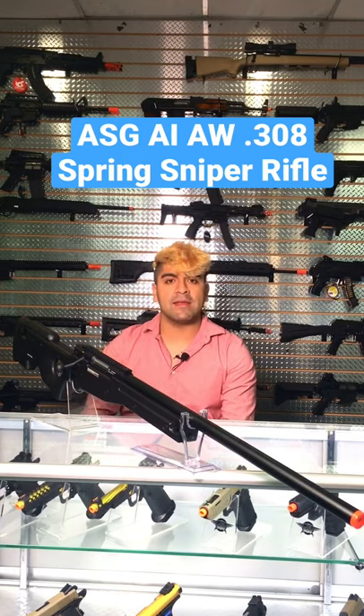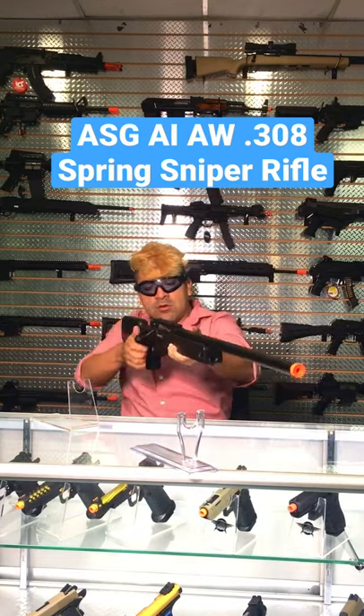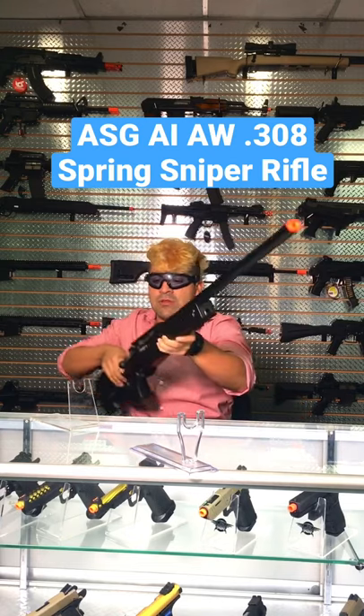Let's go ahead and test fire this. The magazine is already inserted. That trigger is actually very light, so it's not going to require a whole lot of force to pull back, and not a whole lot of travel either. That's actually really good.